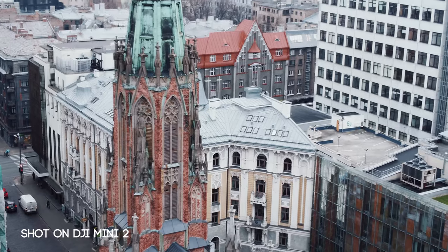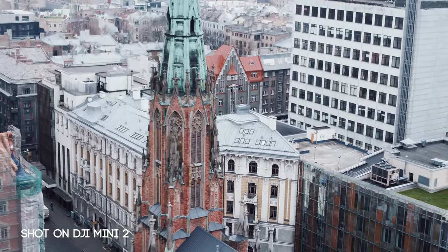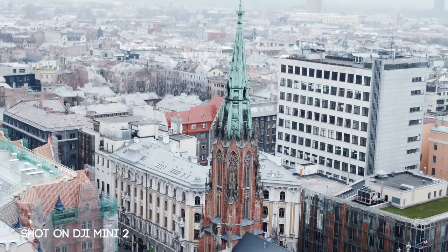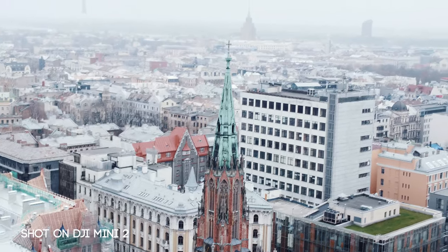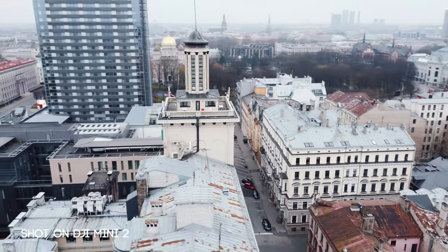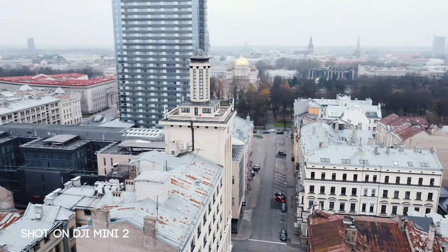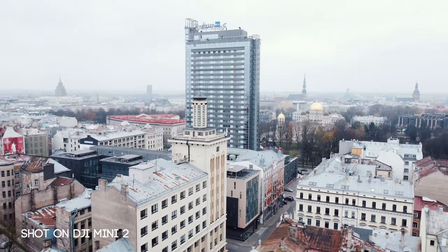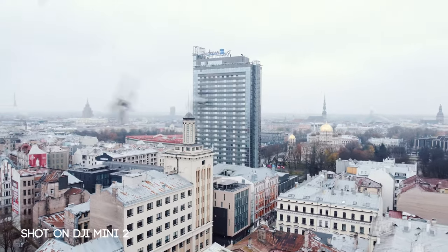You can fly the Mini 2 in urban environments and feel confident that the signal will be good and that you will be able to get the shots. This allows you to be more creative and comfortable in the air. If you are scared of losing the signal, you sacrifice creativity to fear — so get rid of that fear. OcuSync 2.0 allows us to do exactly that, and it is very much appreciated.